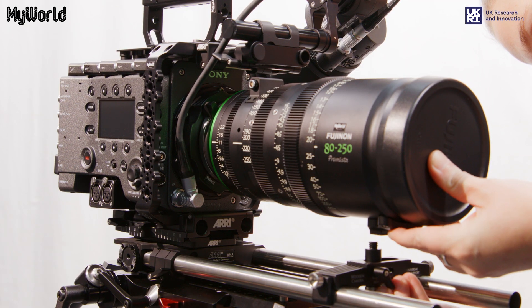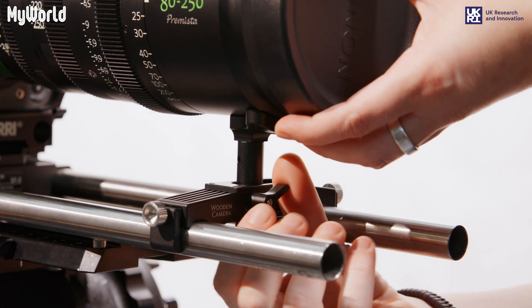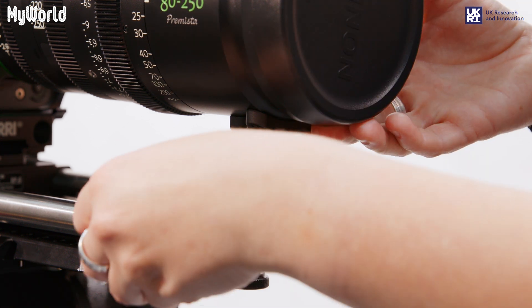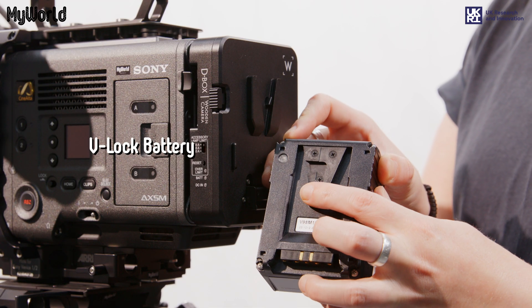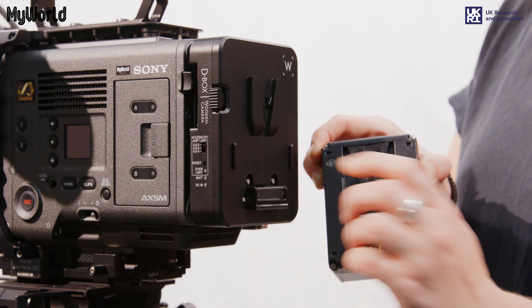Support the weight of the lens by hand and adjust the lens support into position. Tighten the screws and lock into place. Attach the V-lock battery to the D-Box, making sure the pins are facing down and the V is in the correct position.